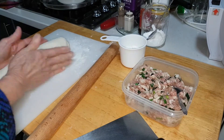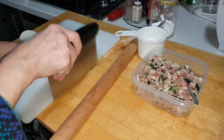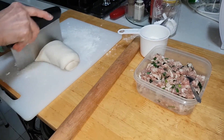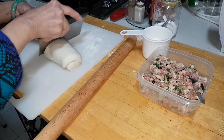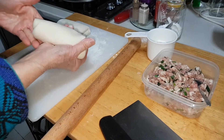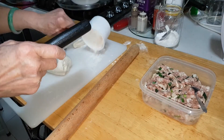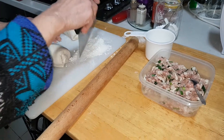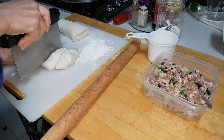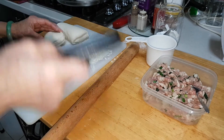Now just to show you a few on this end — how you do it is you can cut up the pastry into even parts. Just show you two or three and I can fix up the rest.